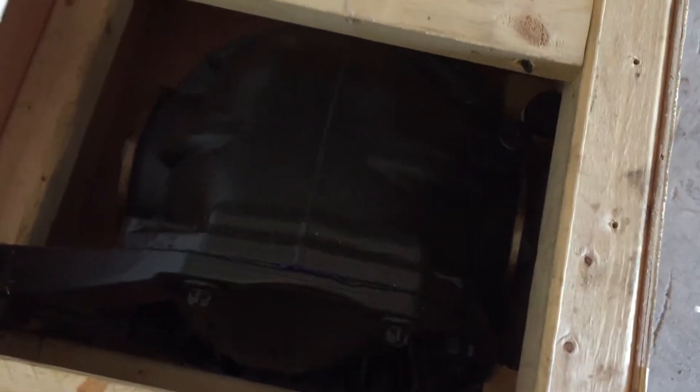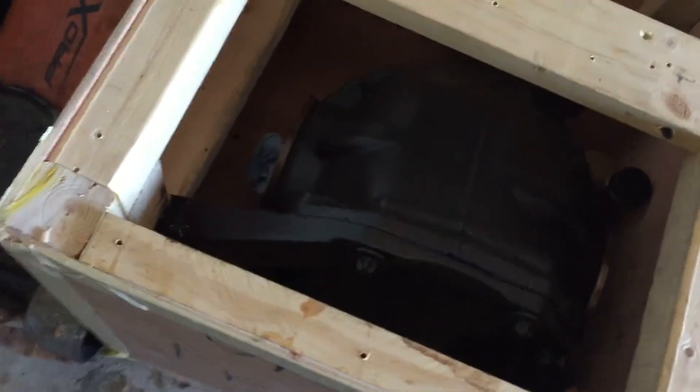What this is is a rear differential that I bought pre-owned. It is a SRT housing with a Wavetrack posi unit and 3.23 Richmond gears in it.